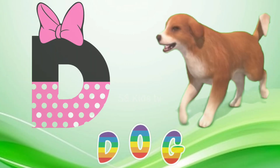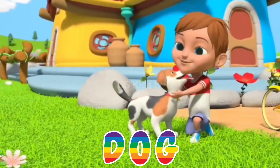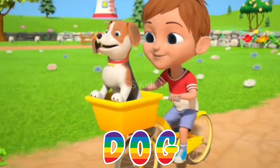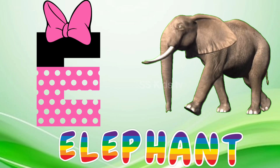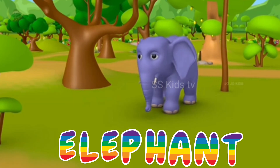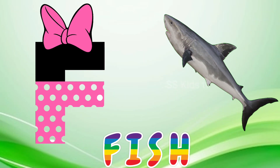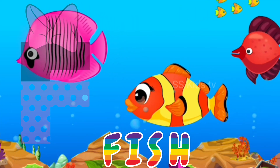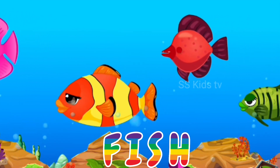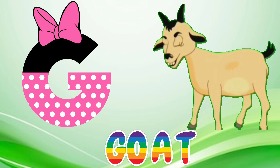D for dog. E for elephant. F for peace. D for goat.